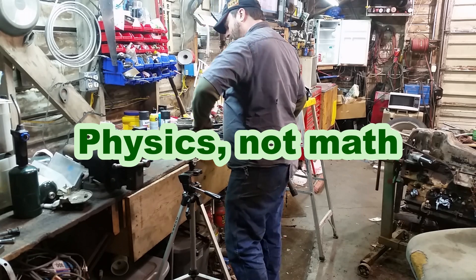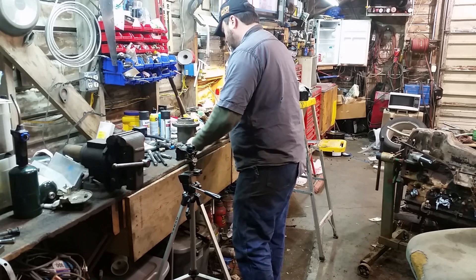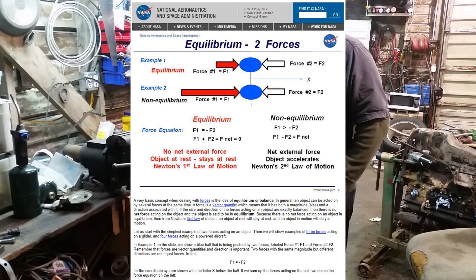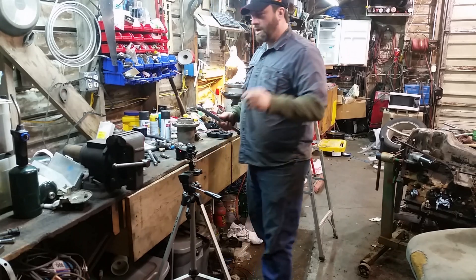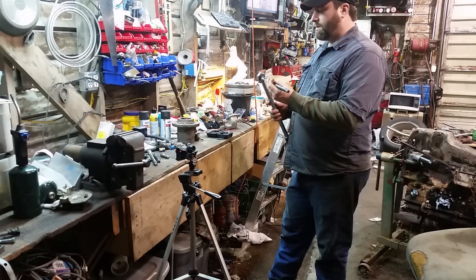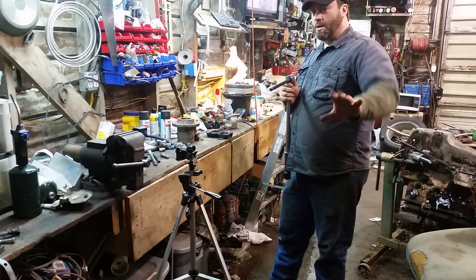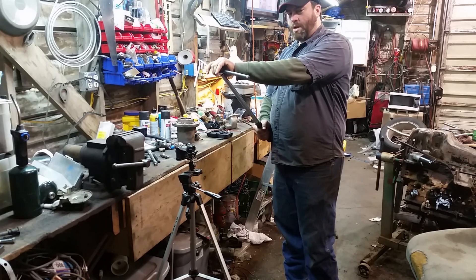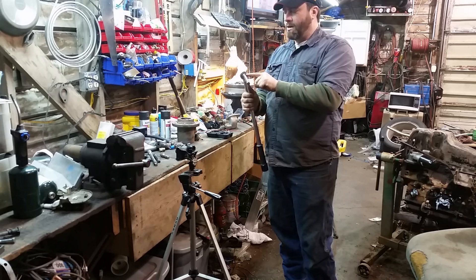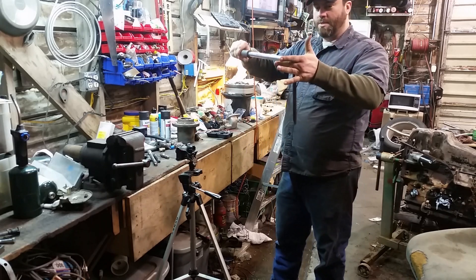There's some simple math that explains what's going on here — something like the law of conservation of energy, or the sum of all forces in a confined environment equaling zero. Basically, I don't care if the extension is 10 feet long: unless that force gets redirected somewhere else — like around a corner or through a bearing — if it's straight and you're applying pure rotational force, the torque here is always going to be the same as the torque at the fastener.